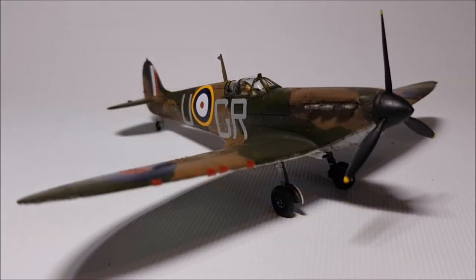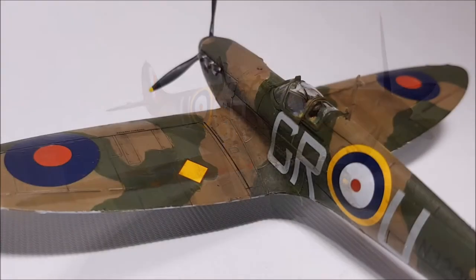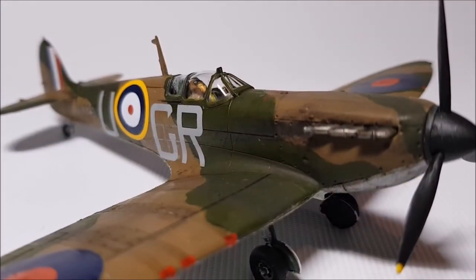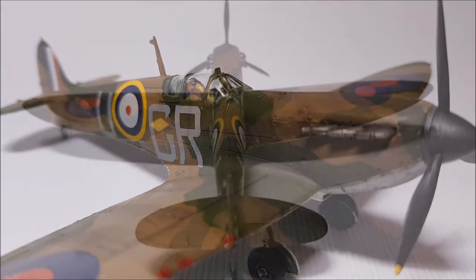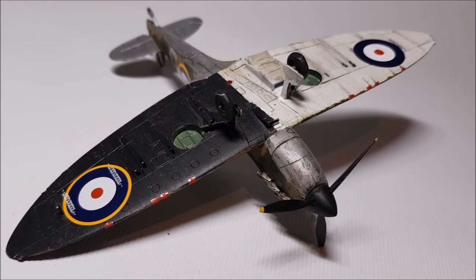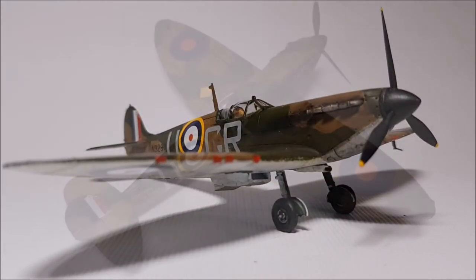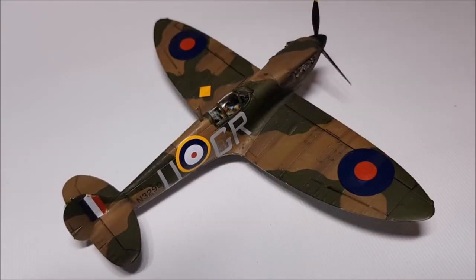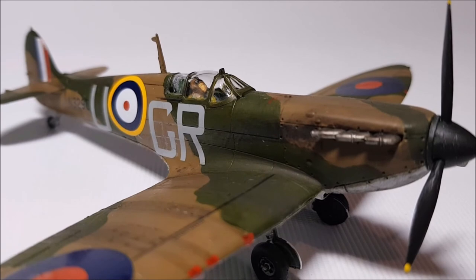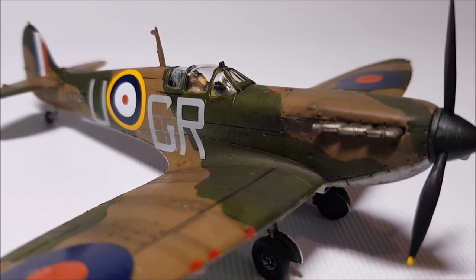I'm quite chuffed with how this model's turned out. You've got to love a Spitfire — it's got some iconic lines. Overall, the kit's easy to make, but with a little bit of warping, tape or pegs will help in the building of this model. Anyway, I hope you enjoyed the video and if you're thinking of getting one of these kits, it gives you an idea of what to expect from the build. Until next time though, look after yourselves and have a good one. Goodbye.